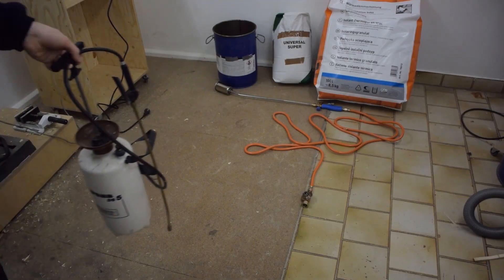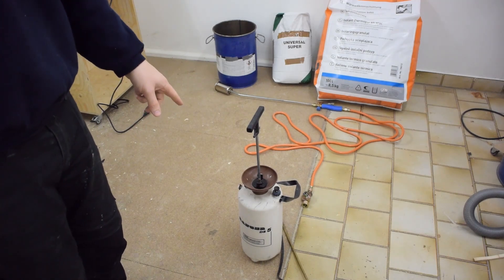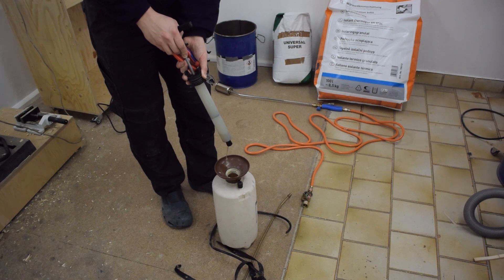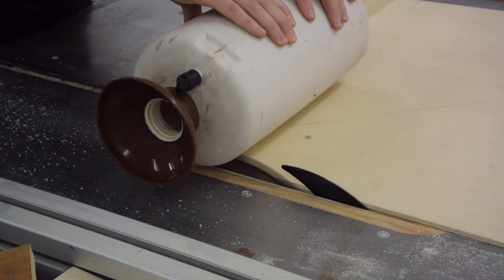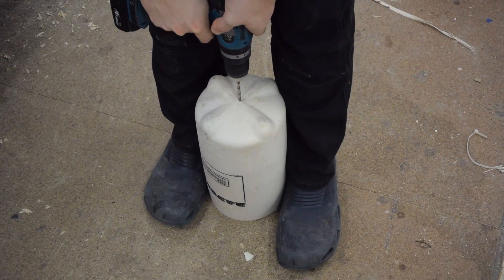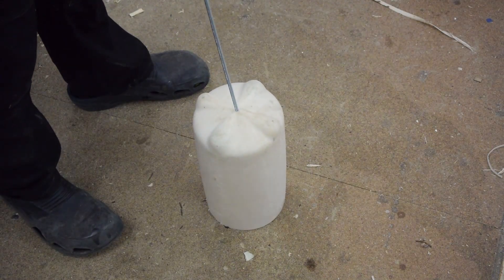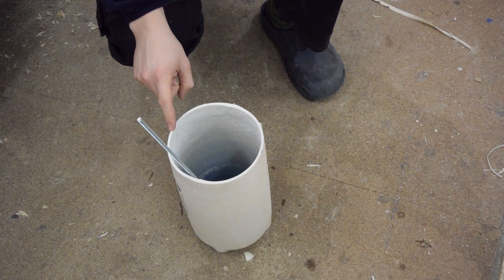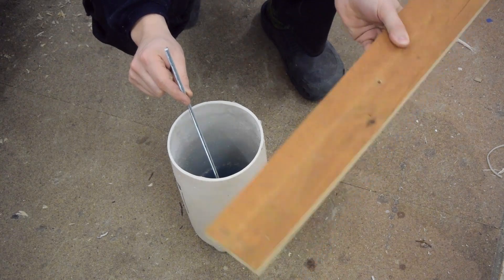I found this old herbicide sprayer and I'm gonna use this to mold the inside of the furnace. If you don't have one of these lying around, just use a bucket. When I'm pouring the mixture into the furnace, I'll have to hold this in place somehow, and that's why I'm gonna bolt it to this piece of wood.